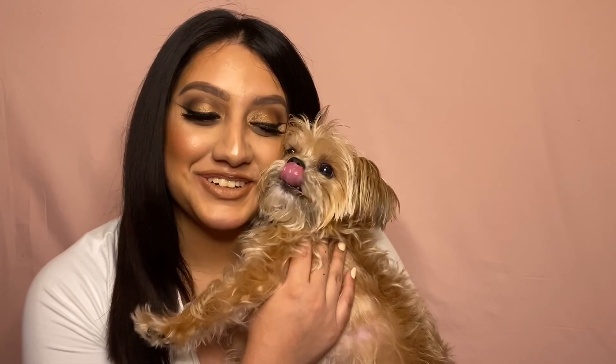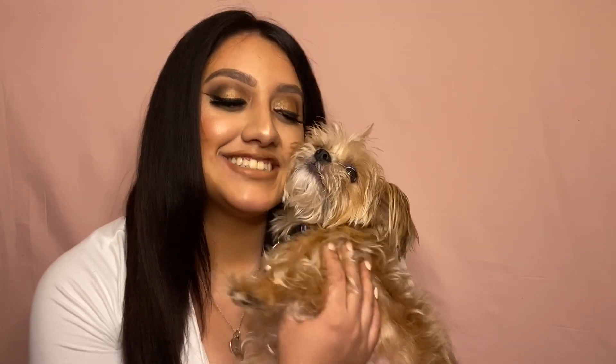There's a little cameo here — say hi YouTube! Oh, he's so cute. I hope you guys enjoyed this tutorial. Thanks so much for watching and don't forget to like and subscribe!